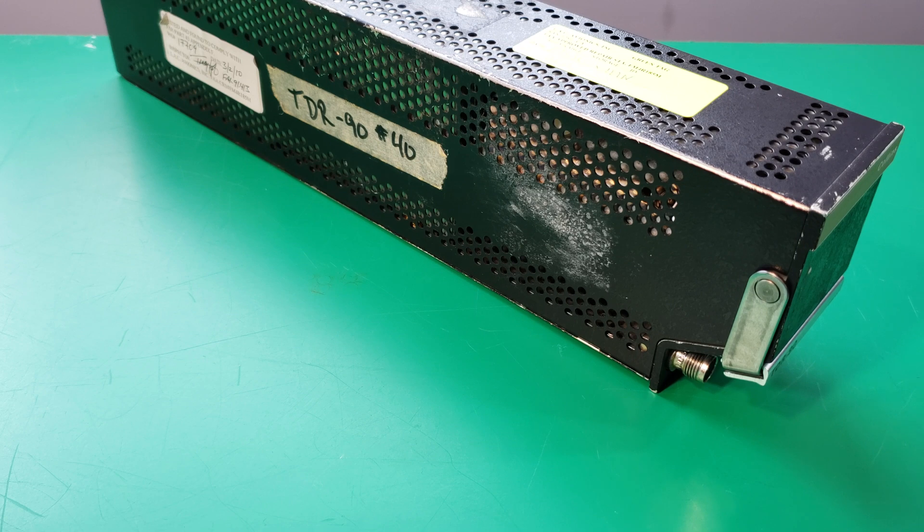Basically what this box does is it takes the information from the other computers onboard the aircraft which figure out the altitude, heading, ground speed, and that stuff. This box takes that information, processes it, turns it into a radio frequency signal, amplifies that signal, and then it goes to the antenna on the outside of the aircraft.